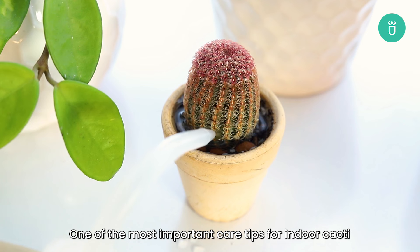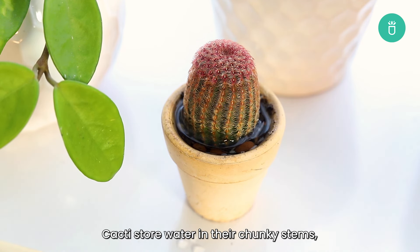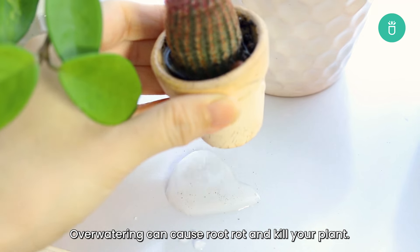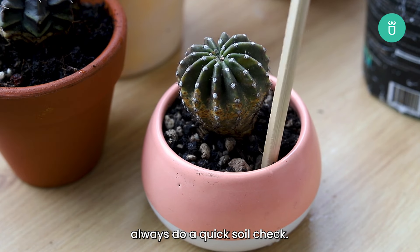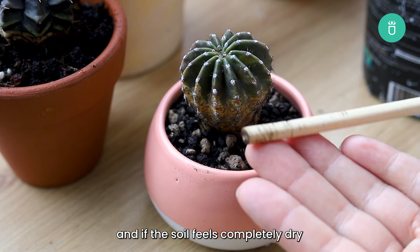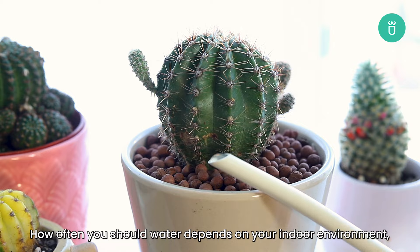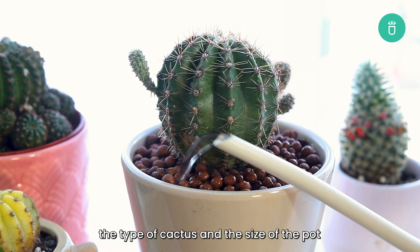One of the most important care tips for indoor cacti is to have a correct watering schedule. Cacti store water in their chunky stems so they can handle a bit of neglect. It's always better to underwater than to overwater — overwatering can cause root rot and kill your plant. Before you reach for that watering can, always do a quick soil check. Stick your finger in the soil or use a moisture meter, and if the soil feels completely dry, it's time to give your cacti a drink. If the soil sticks to your finger, it means there is still some moisture and you shouldn't water yet. How often you should water depends on your indoor environment, the type of cactus, and the size of the pot.